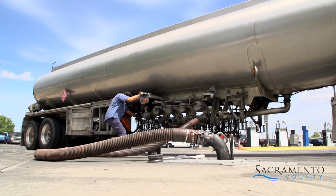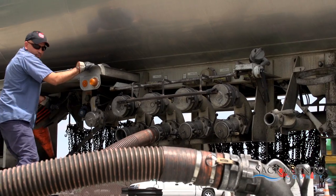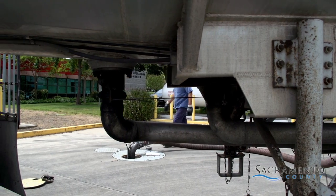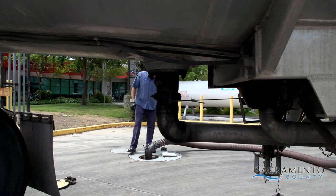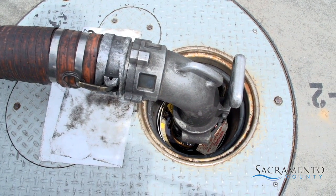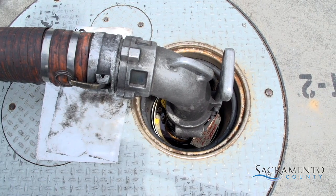All underground tanks must have approved overfill prevention devices to prevent overfill during fuel delivery. These devices alert the fuel delivery driver that the tank is almost full. This warning helps keep harmful materials from spilling into the environment.